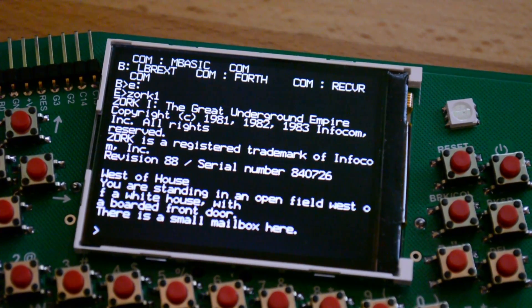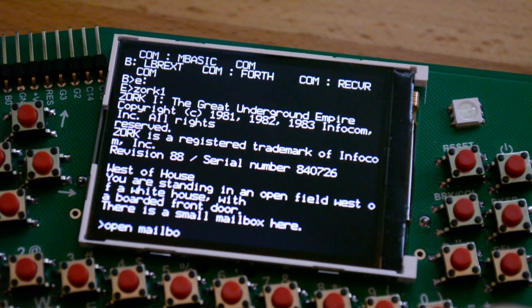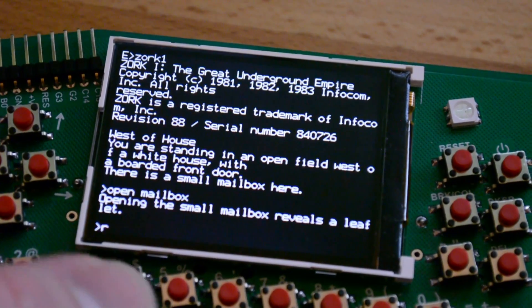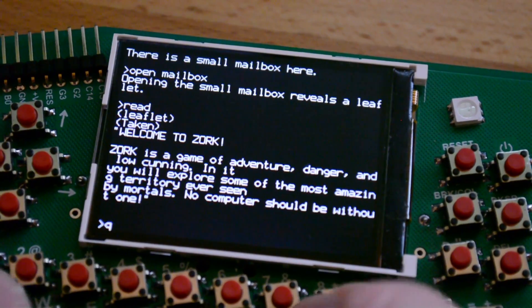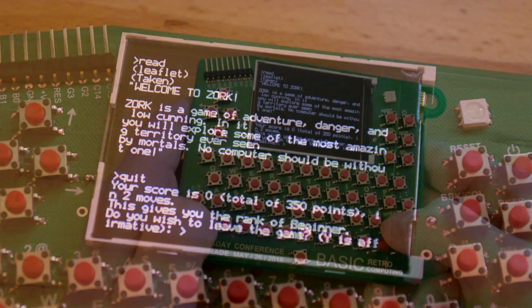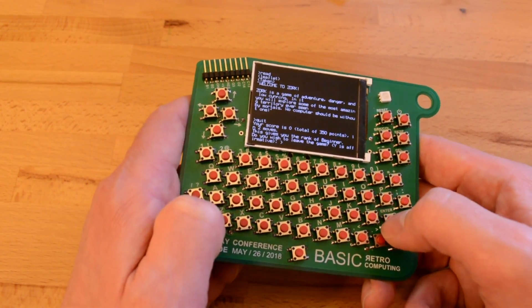And you can see Zork load up. We can open the mailbox, which is what you always want to start off with, and read the pamphlet. One of the things I always liked about Zork is that when you do go to quit the game, it'll tell you what your score is, which is kind of fun. So it'll be interesting to see how far people get on this during the day. I got a score of zero, but I think that's just fine.